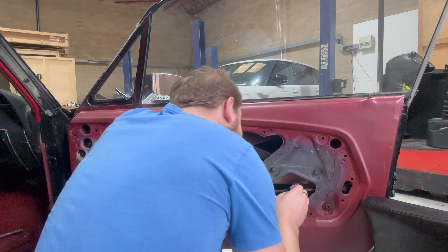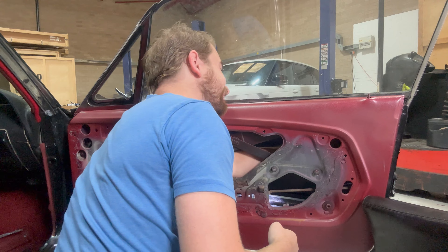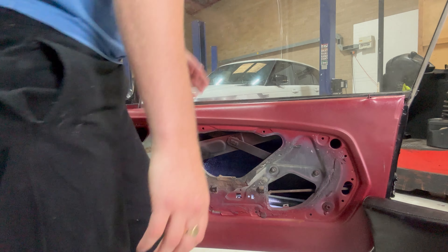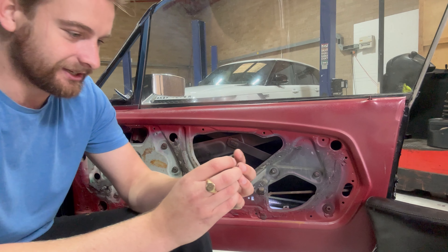Starting off by removing the old lock. To do this I had to use a set of pliers to grip the retainer clip and yank it out. It's a bit awkward, but with that out of the way I can then pull the old lock out of the car door. And there we go — one piece out.